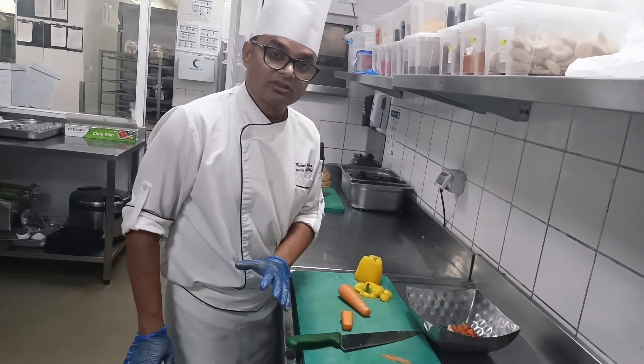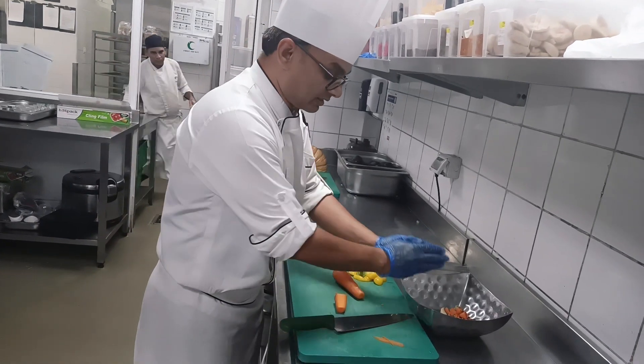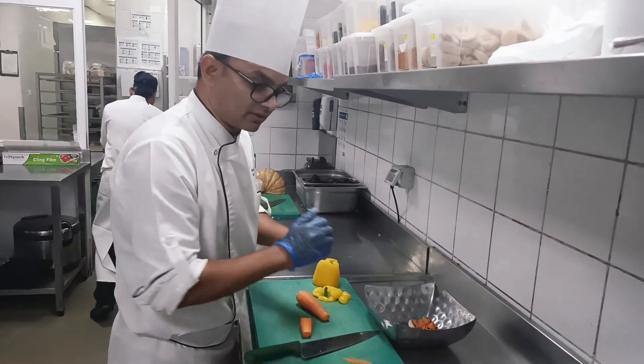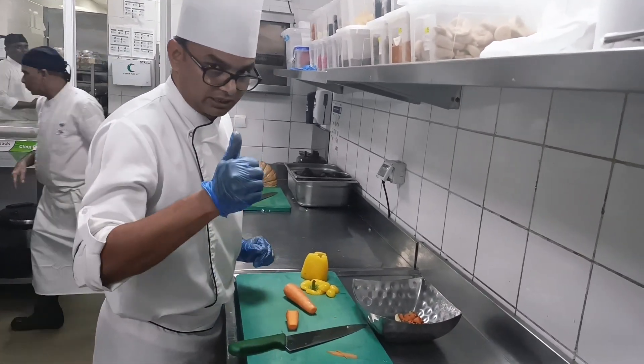It's a very bad, dirty practice. It makes your kitchen dirty, and because of this your whole kitchen becomes dirty. Okay guys, so cut and keep it here — clean and work. Work nicely, clean and work. Always work like that. Don't make a dirty area. Thank you guys.